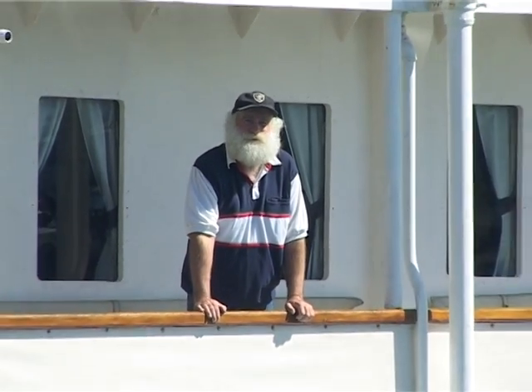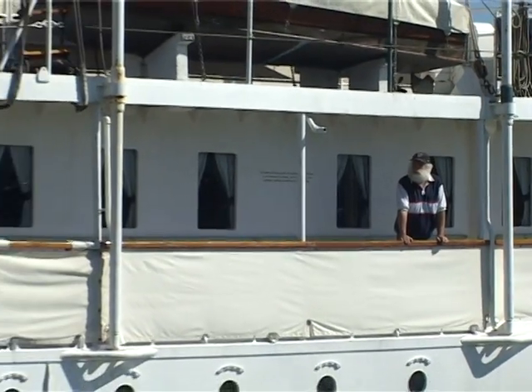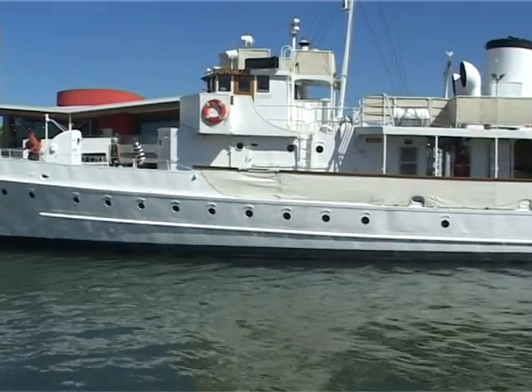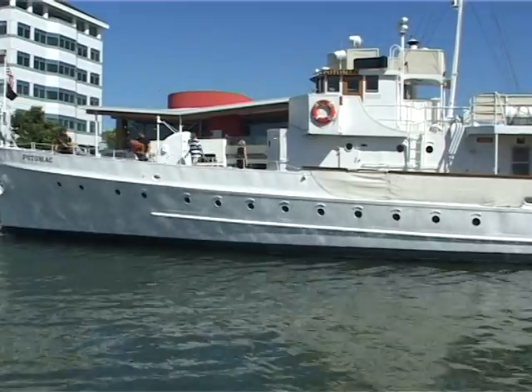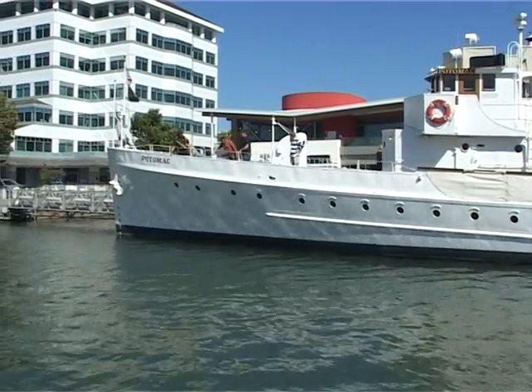This is a rough cut of the LifeScoop rescue system to retrieve unconscious victims. We're on the Potomac, on FDR's old boat that he used in the Potomac in Washington, D.C. during World War II.